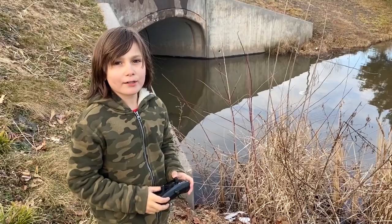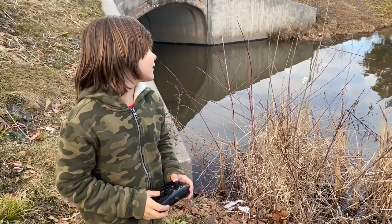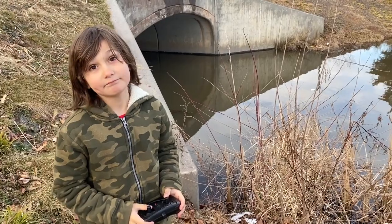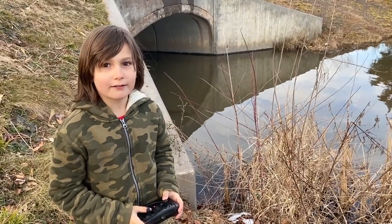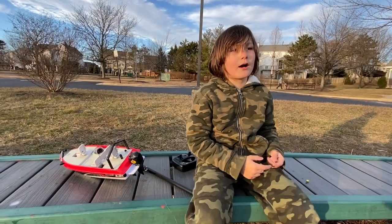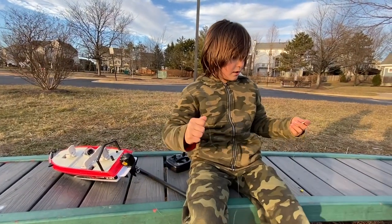It's been 30 minutes and unfortunately we didn't catch anything yet. We hope we catch them.